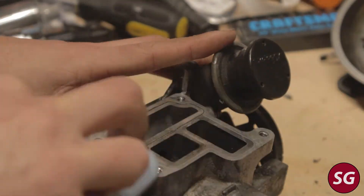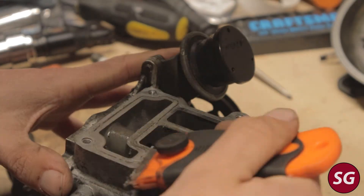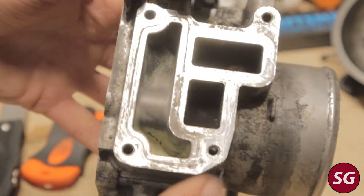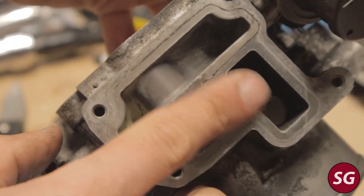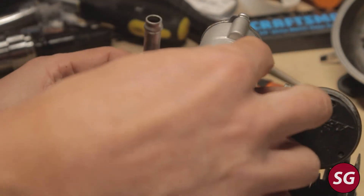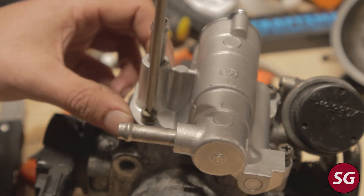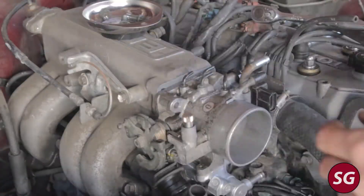Before we install our new valve, it's important to make the mating surface for the gasket as spotless as possible. I took a razor blade and some brake cleaner and cleaned the whole thing. There was still a little residue but it was perfectly flat, so I'd get a good seal with the new gasket. Take your time and get it nice and clean — this will ensure you have no leaks. I then replaced the gasket, which did come with my valve, and screwed it back down with the JIS head screws. I figured they were fine and worked great, but you might want to replace them with different screws.